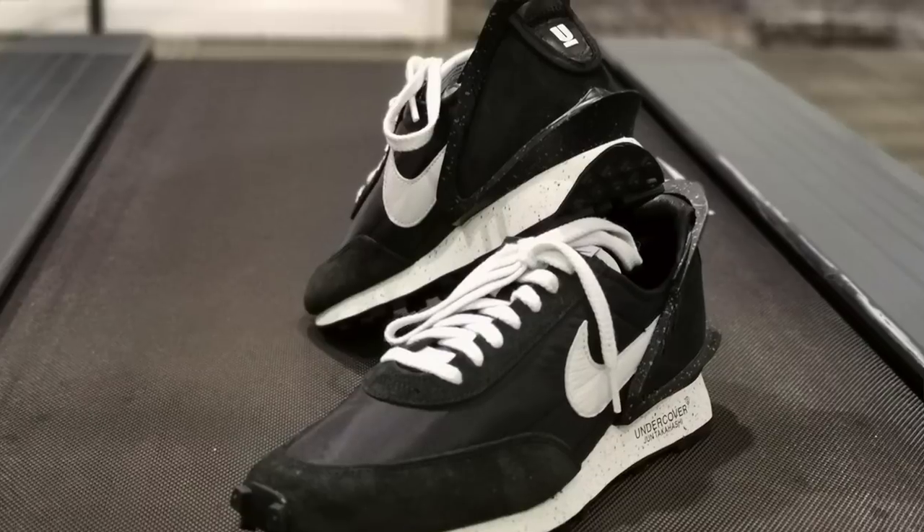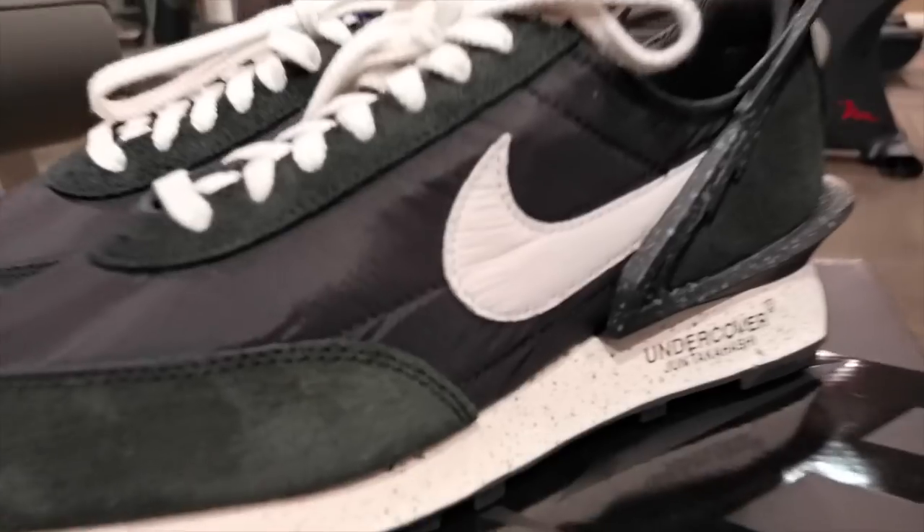There's not much hype about these sneakers. In fact, I also didn't like it at first because I feel like it's too plain and it's too weird. However, now that I'm holding it in my hands, I kind of like it. I like it even better when I wore it. But before that, let's have a closer look at these sneakers.